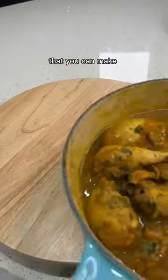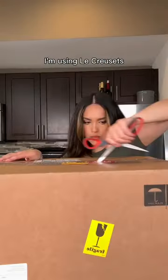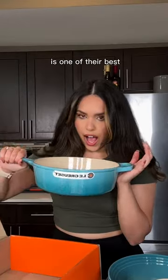This is one of the best Caribbean meals that you can make at home. And to get into the Caribbean vibes, I'm using Le Creuset's new Caribbean cookware collection, and this tropical colorway is one of their best.